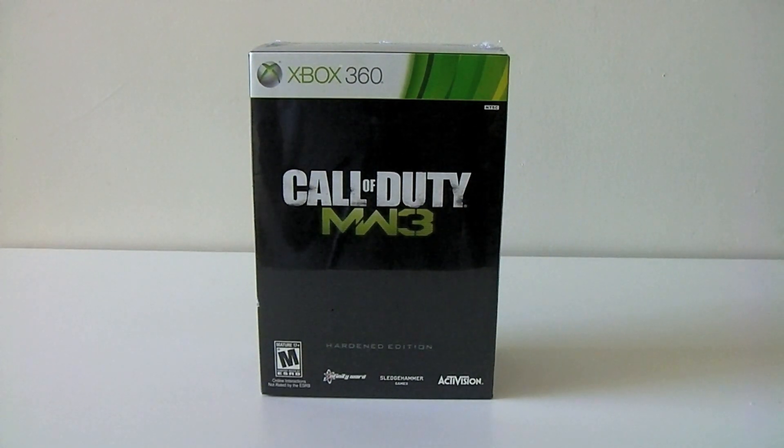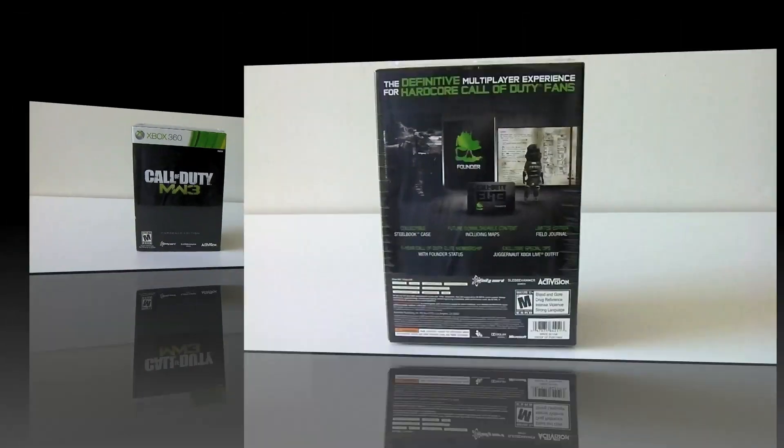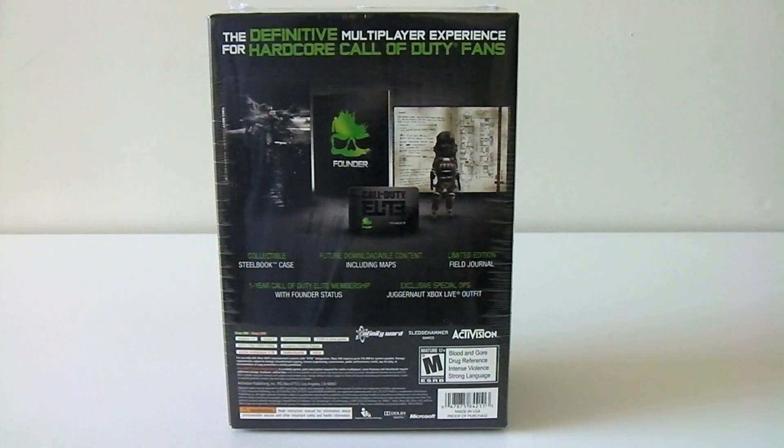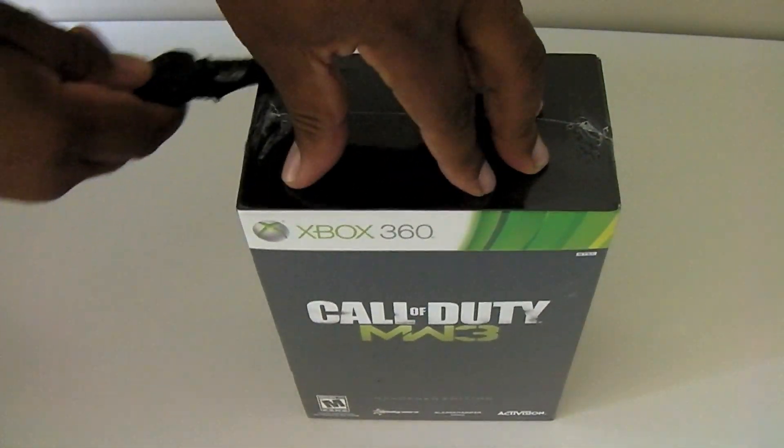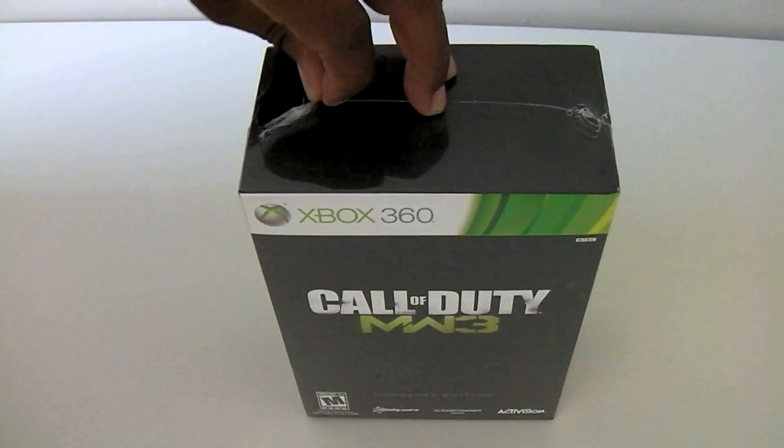Hey, what's up guys, it's Big Ben Tech and today I'm going to be unboxing Call of Duty Modern Warfare 3 Hardened Edition for the Xbox 360. Here's the back of the box — let's get it open and get this plastic off.